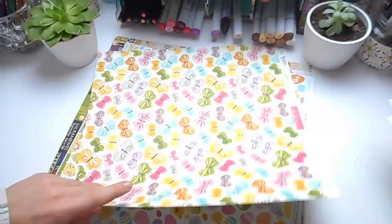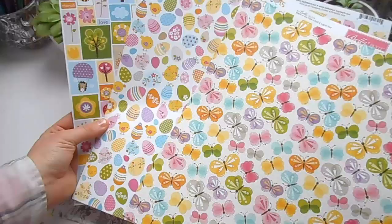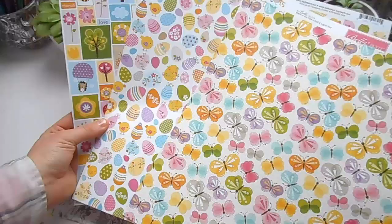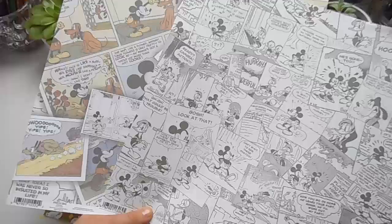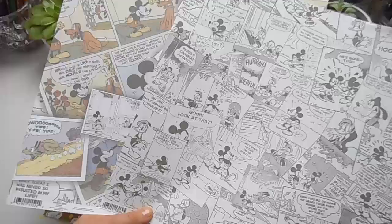Then here is paper for my next scrapbooking project — it's all a really colourful spring-themed one. I'm not quite sure which pattern I'm going to use; I really liked all of them, particularly the butterflies and the bright colours. Next I have these Mickey Mouse comics — they're both vintage and have a really nice nostalgic feel. One is black and white and grey, and the other has some colour in it. They went so well together and I think they're part of the same set.